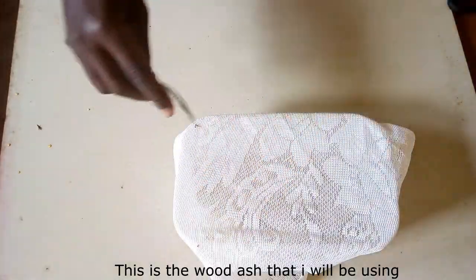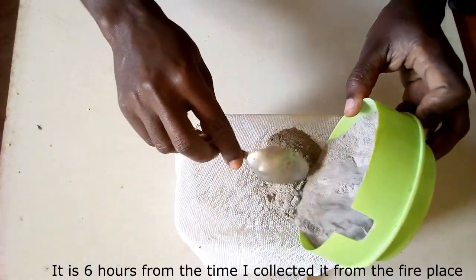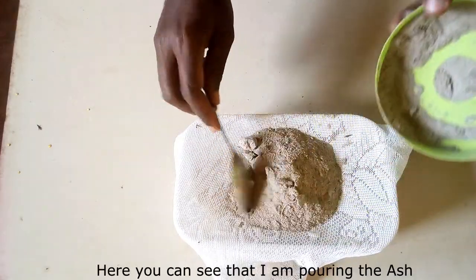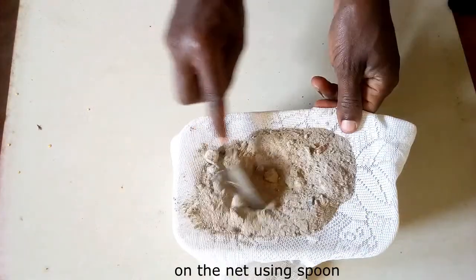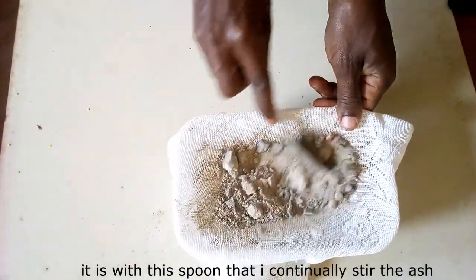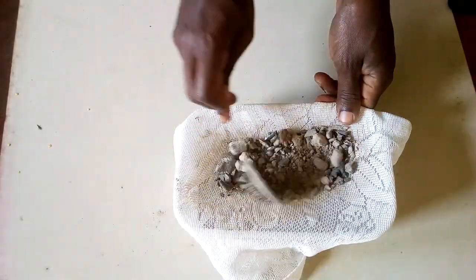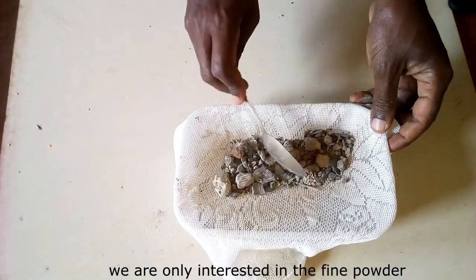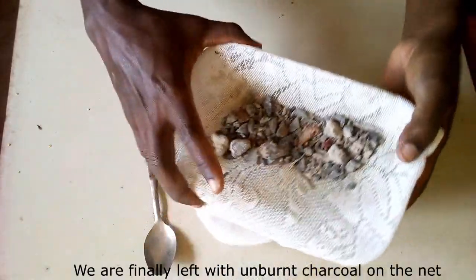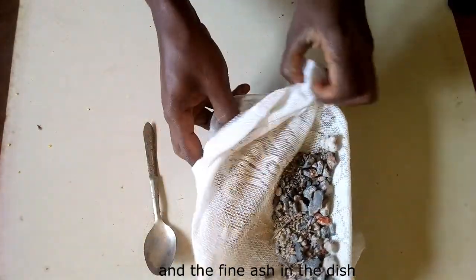This is the wood ash I will be using for this project. It is 6 hours from the time I collected it from the fireplace and it has cooled down to room temperature. Here you can see that I am pouring the ash onto the net using a spoon. I continually stir the ash, which helps in filtering it. We are only interested in the fine powder that falls into the dish, and we are finally left with unburnt charcoal on the net and the fine ash in the dish.